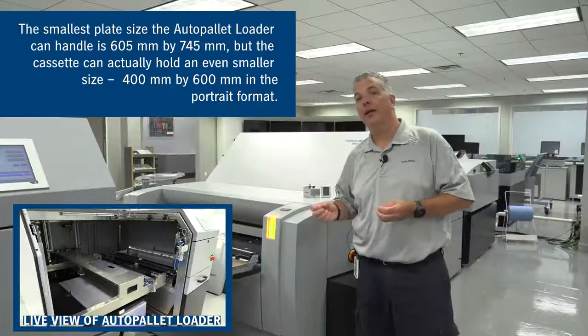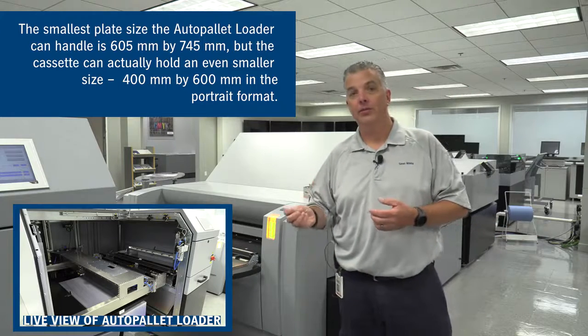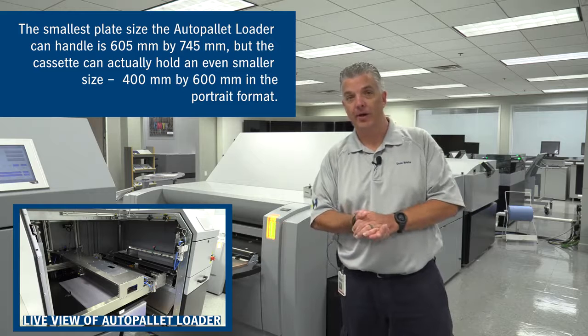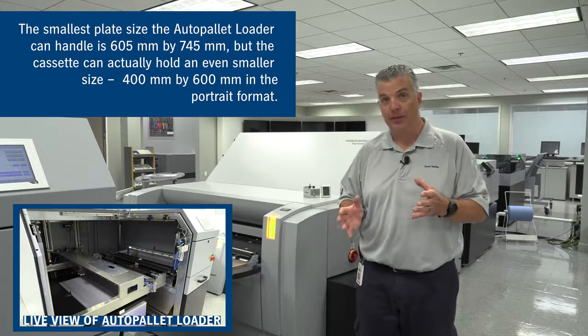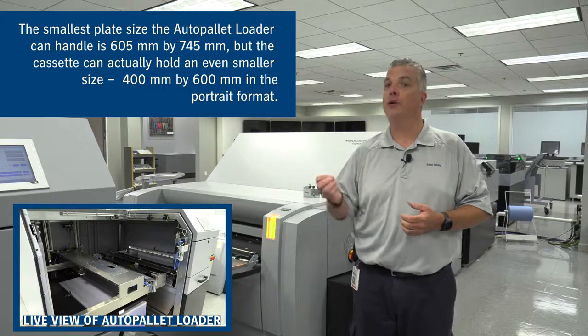The smallest plate that the Auto Pallet Loader can handle in the pallet is 605 millimeters by 745 millimeters — that's our Speedmaster 74 size. But the cassette can actually hold quite a bit smaller plate, down to 400 millimeters by 600 millimeters in portrait format.